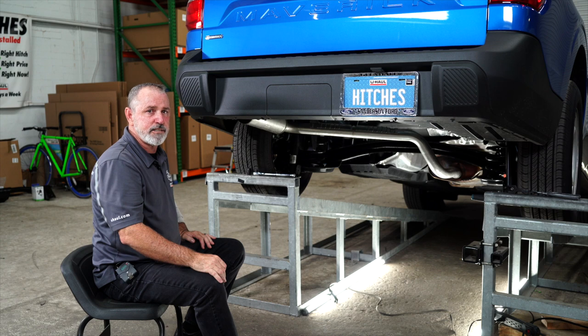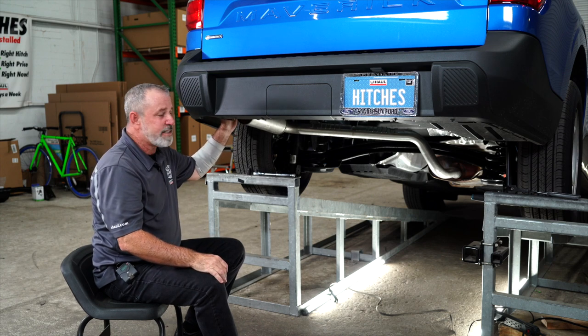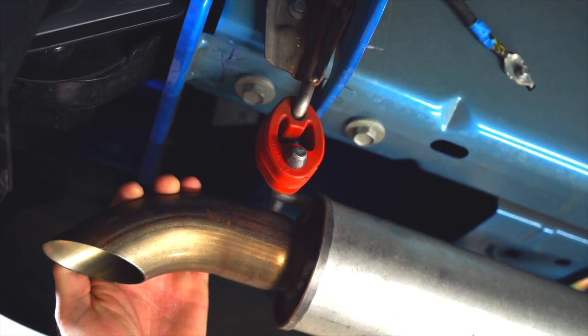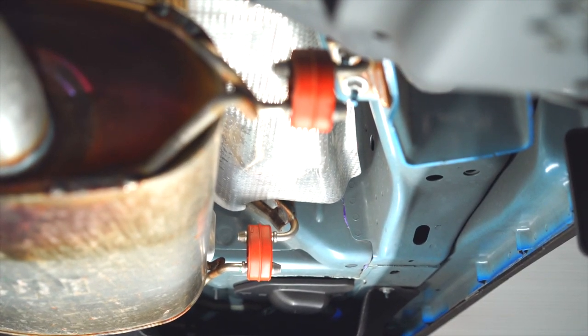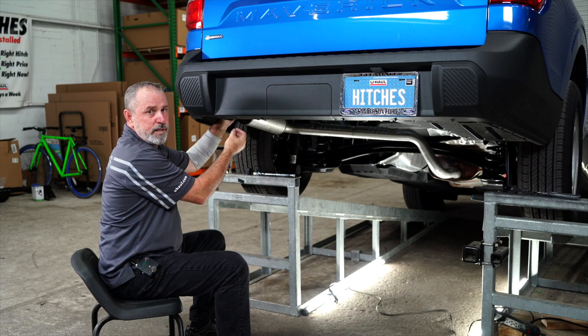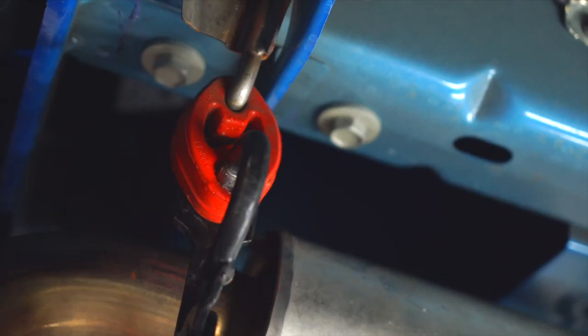We're ready to prep for the hitch installation. The first step is going to be lowering the exhaust. To do that, the instructions call for the removal of an exhaust hanger here, up a little further there, and a third exhaust hanger. However, on this particular vehicle, we determined that it is only necessary to remove the most rear exhaust hanger. We're going to use some soapy water and exhaust pliers.